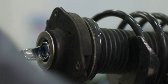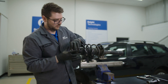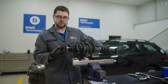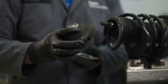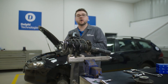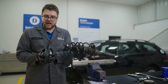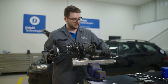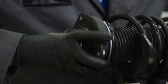We can then undo the top nut, and securing the strut, carefully remove the old top mount. Now we can replace with the new top mount. With some manufacturers, you may need to align the bearing with the top mount, and also when fitting to the strut, you may need to line the top mount with the spring.